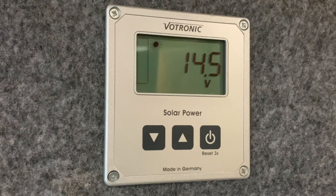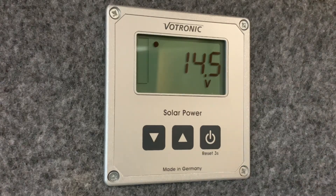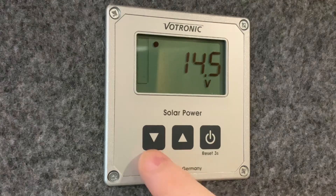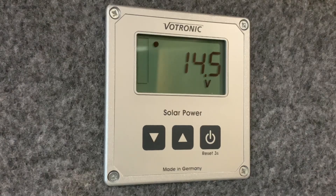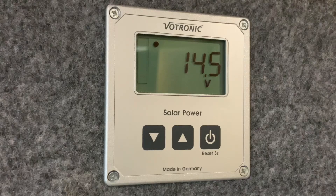Hello there, Seth here from Motorhome Dealer Group and welcome to this video guide on the Votronic Solar Computer that you see here in front of us. This is very similar to their Charge Control S which has AC charging control and things like that. It will look like a very similar panel but with slightly different labeling on the buttons. This is the more simple, purely solar panel monitoring panel called the Solar Computer.